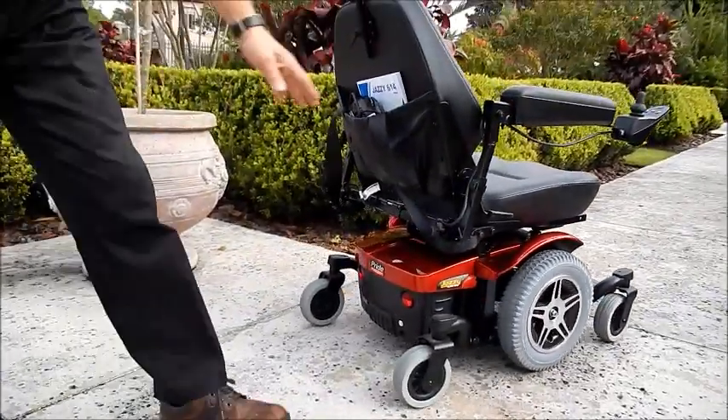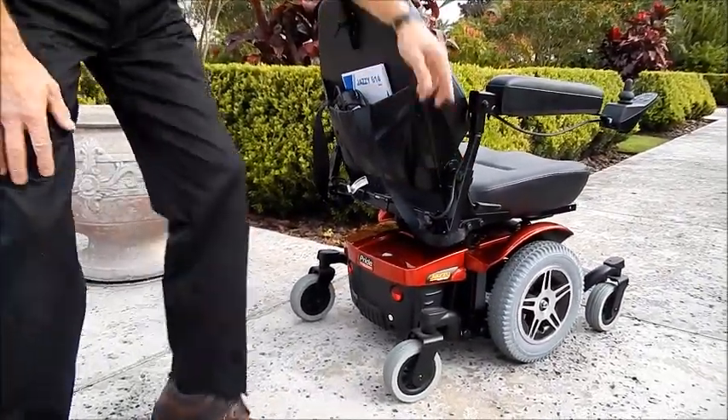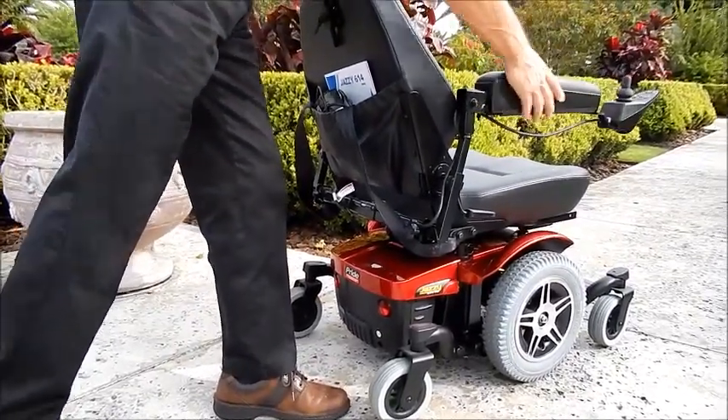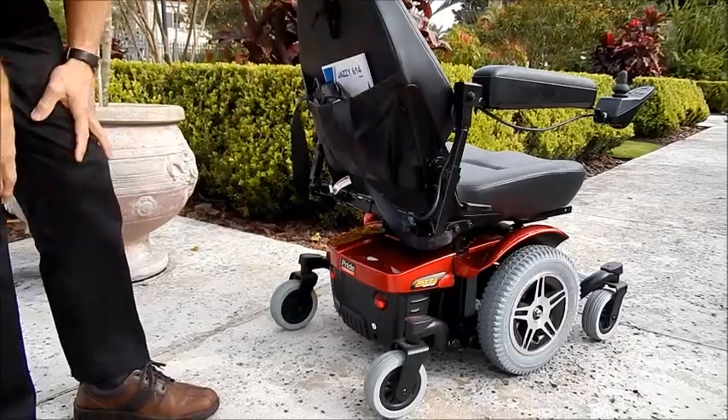This chair also has adjustable arms. They can be adjusted up and down. They can also be flipped up to get in and out, and they can be adjusted out if you need more width.